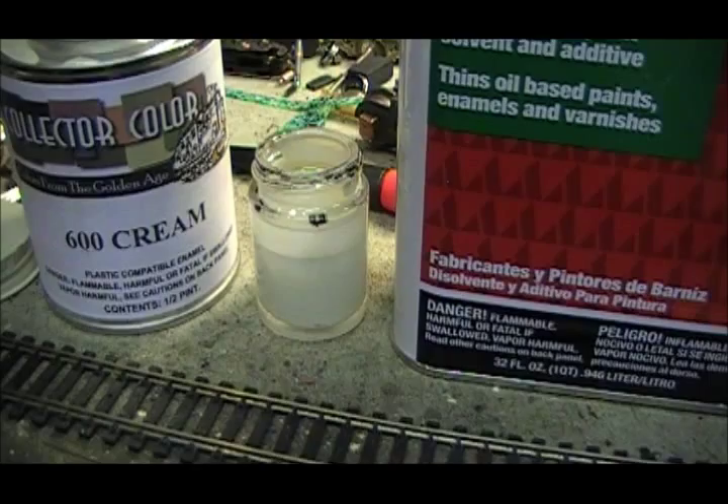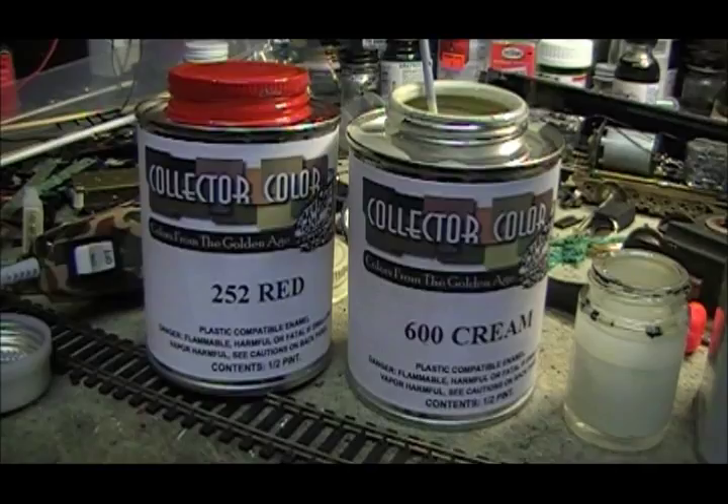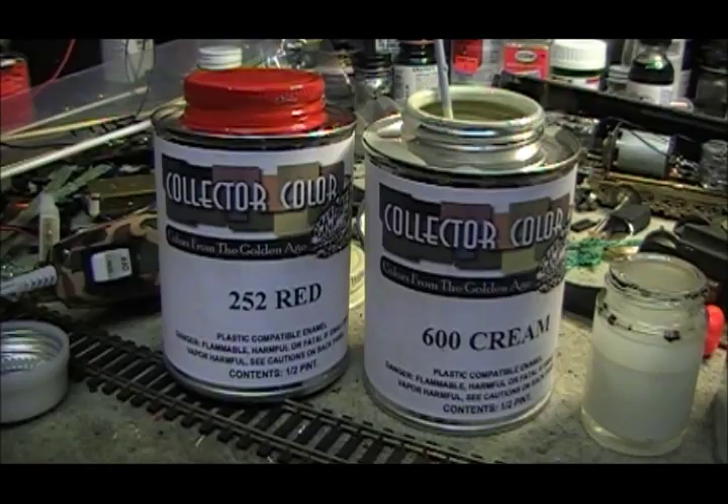For this passenger car, I'll be using number 252 red for the main body and roof, and number 600 cream for the windows and doors. I've seen these passenger cars offered in both a lighter red and a darker one. Number 252 is the lighter. The darker one is also offered — I believe it's number 219.